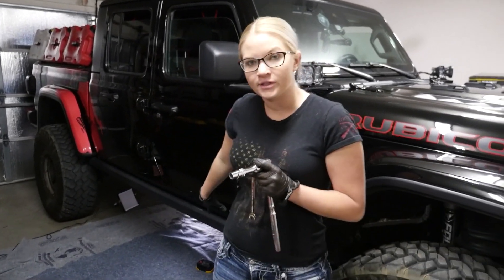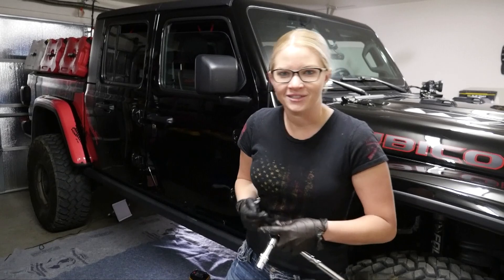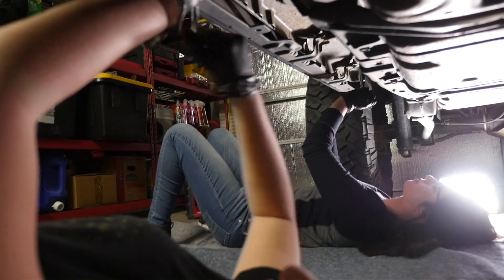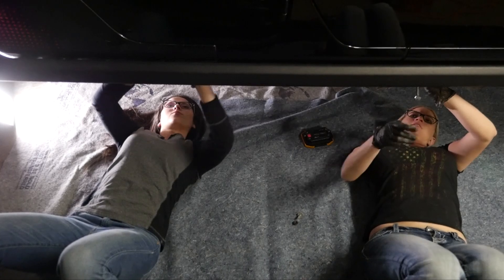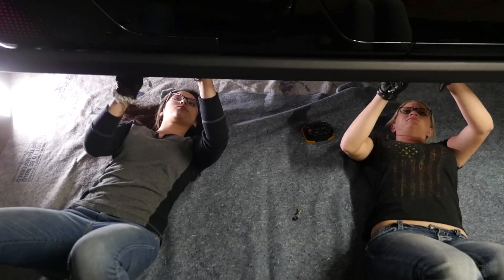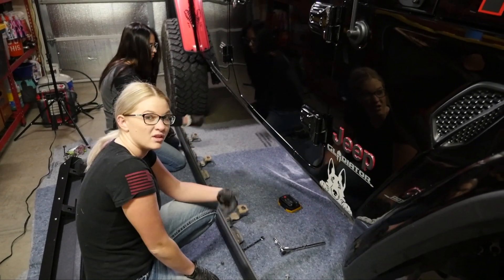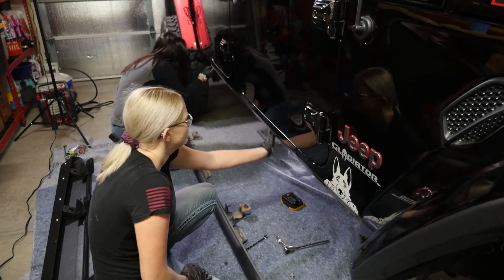So the first step here is to take off the factory slider, and in order to do that, you're gonna want a 10mm wrench and a 13mm ratchet. So let's get started. Your 13mms are gonna be up here — there's four of them — and then there are eight 10mms on either side of this bracket right here. When we get them all off, the slider will still be able to sit here. You can just undo all of them and then pull them off after at the end. And this is what you're left with.